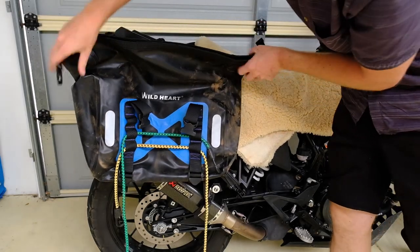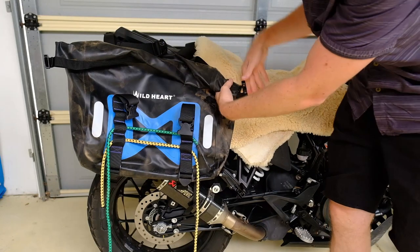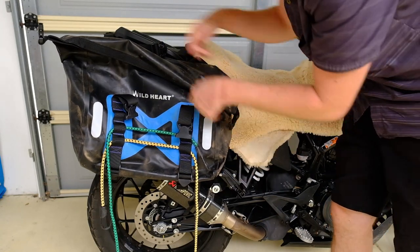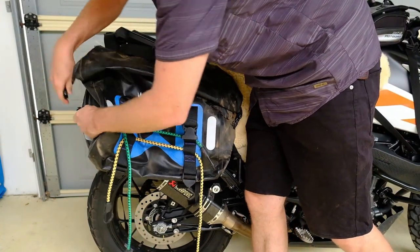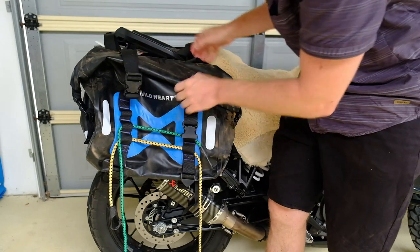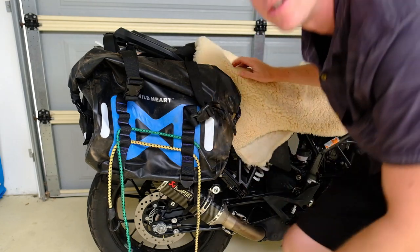So how do these wrap up? It folds a couple of times, you've got two clips on either side, and then you've got some clips over the top as well. Those work perfectly.